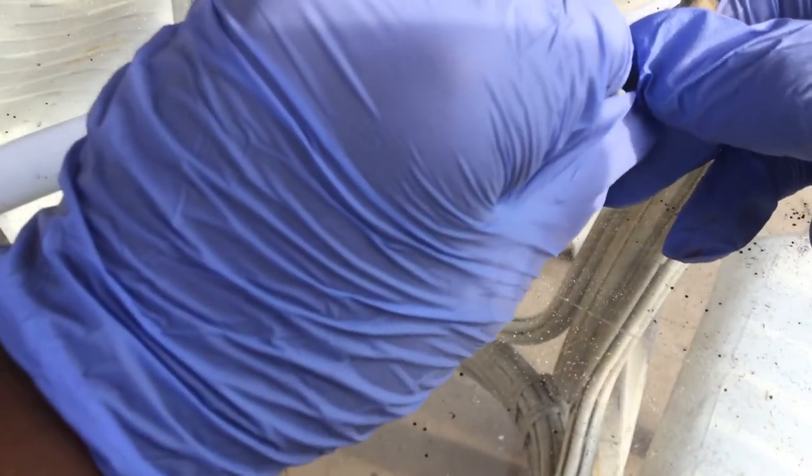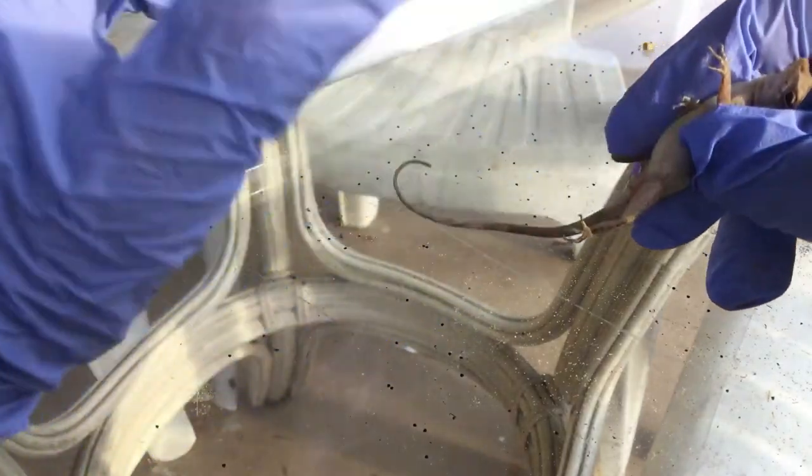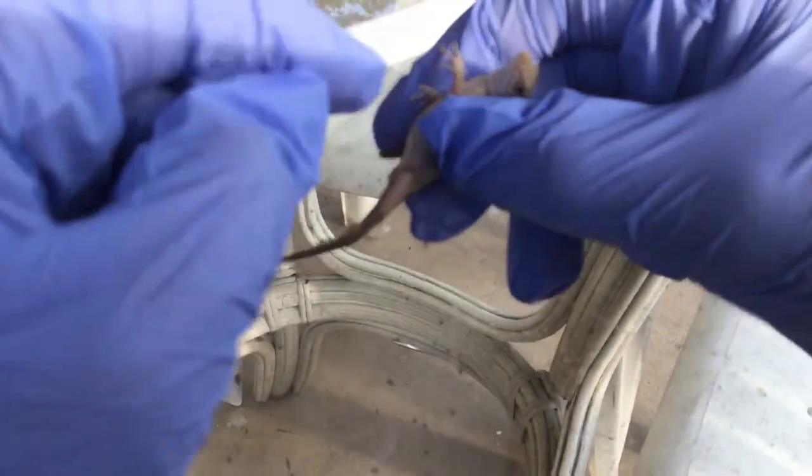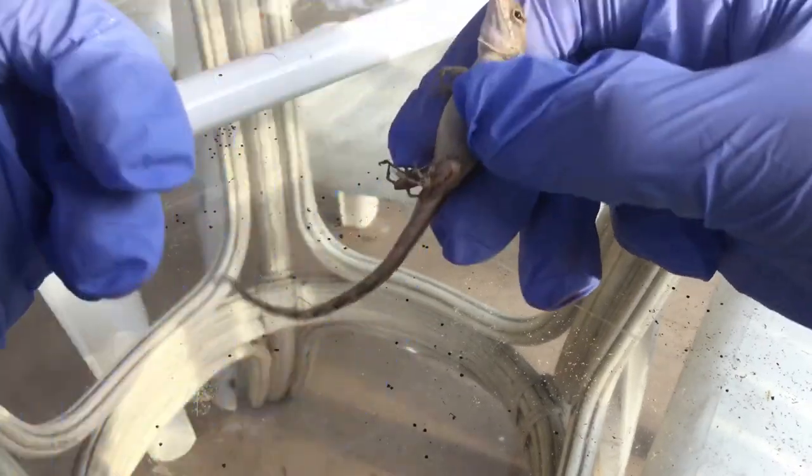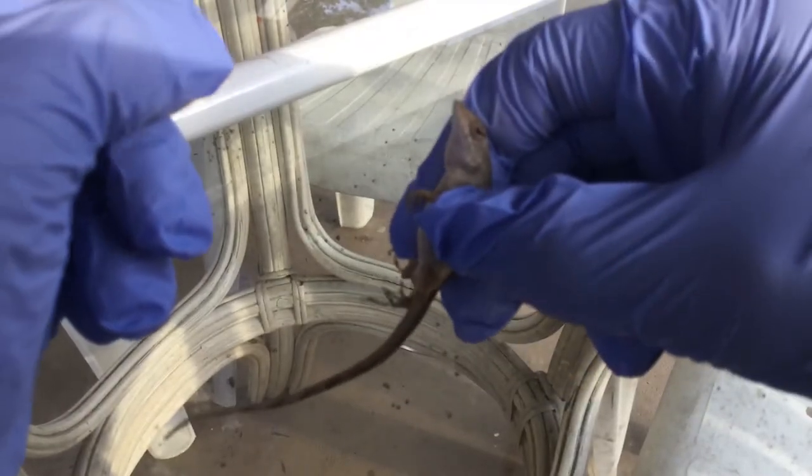The first thing you do is take your lizard and rub it on the belly. They love that — rub him on the belly — and boom, he's tamed.